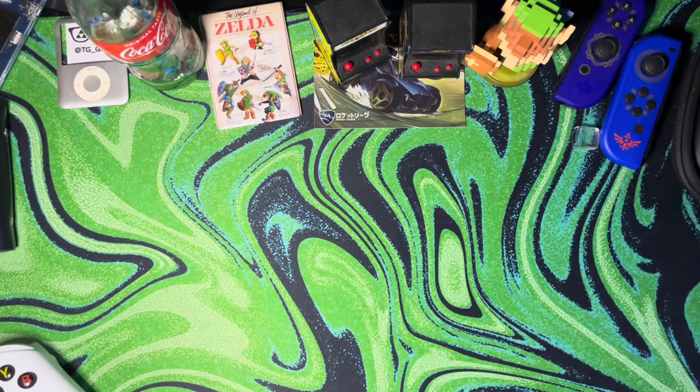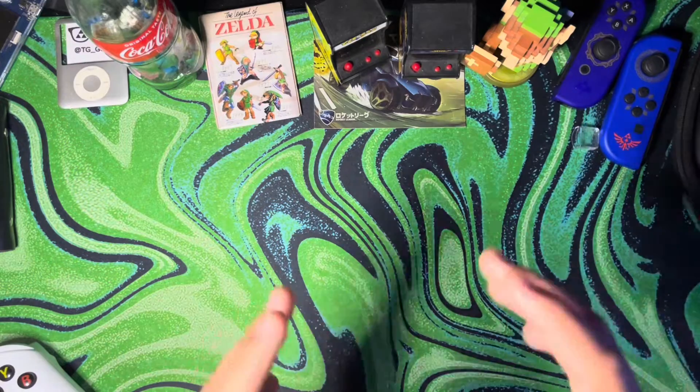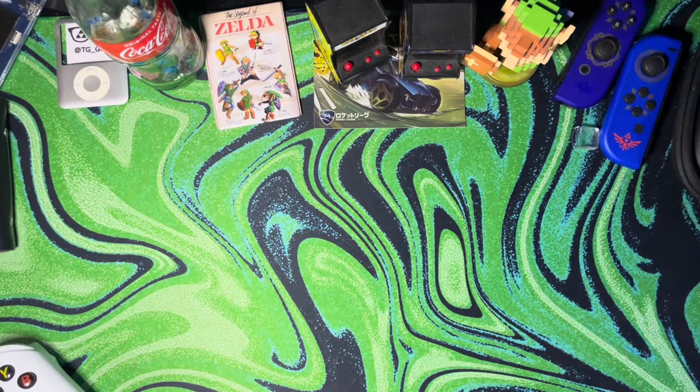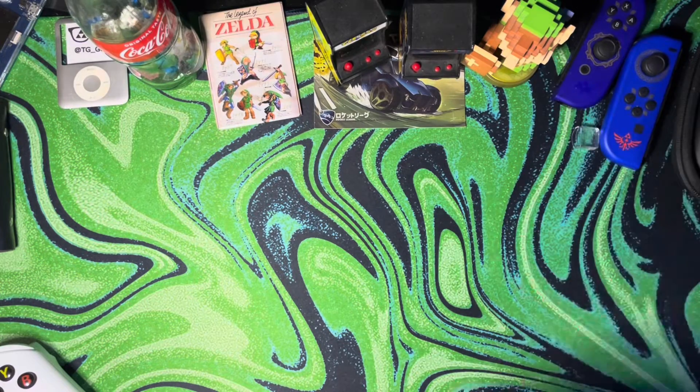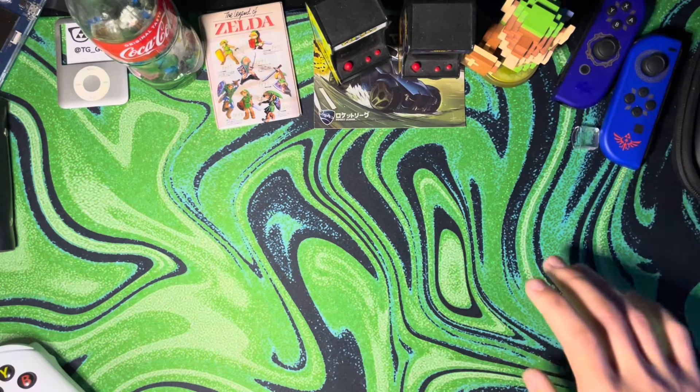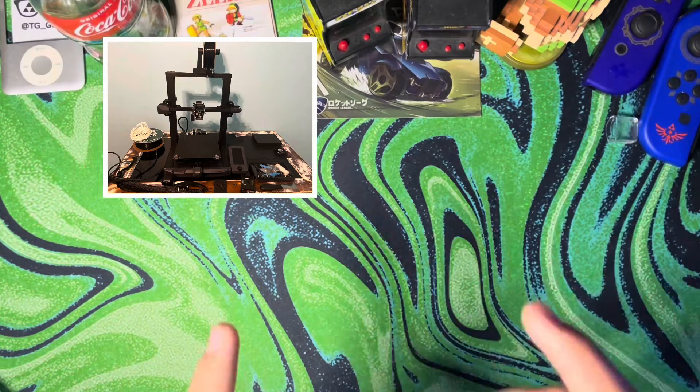I went on eBay to see if there were any used ones that were cheap, and honestly, not really. However, I came across Creality's official refurbished storefront, where you can buy Creality printers, such as their Ender line, for much, much cheaper. I bought this Ender 3S1 for a whopping $110.